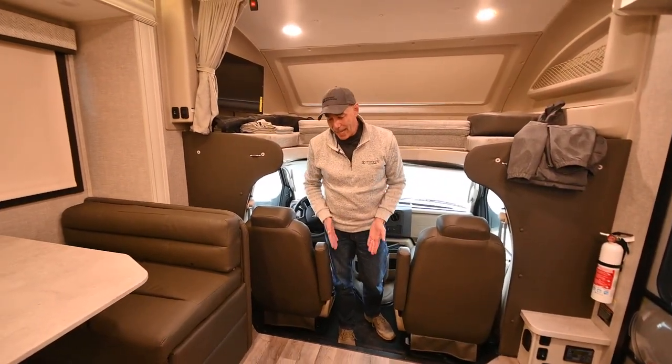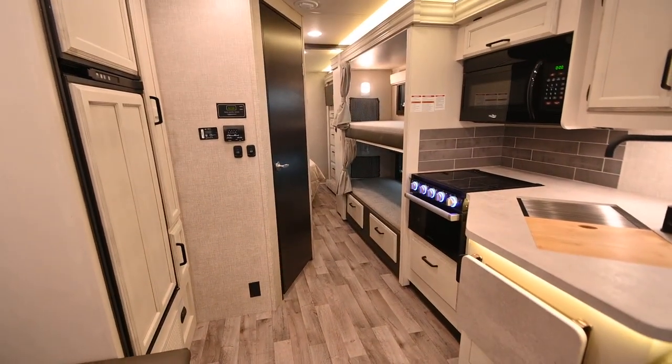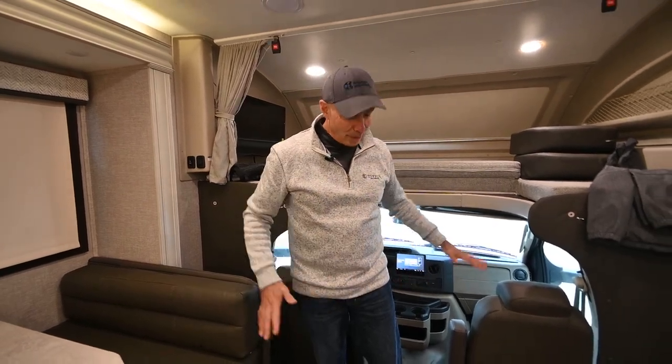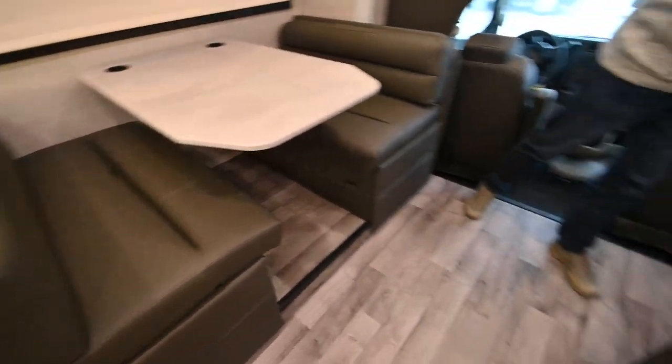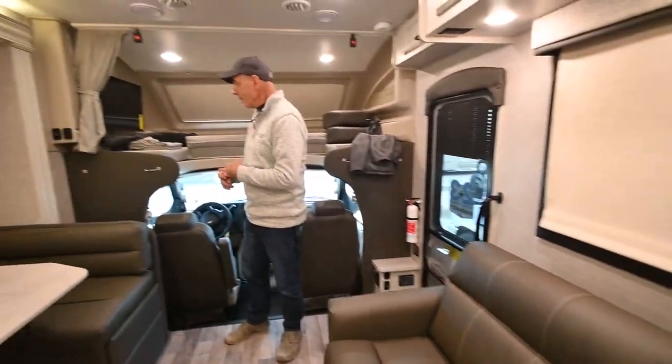With Jayco Class Cs, it's flat from the cockpit all the way to the back — you're not stepping up into the bedroom. It's a flat floor, front to back. Another nice safety-minded feature is seat belts in every seating location, so you don't have to choose which kids or grandkids don't get a seat belt. Every seating location in every Jayco motorized unit has a seat belt.